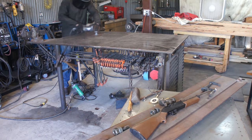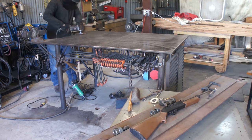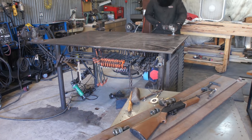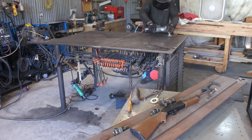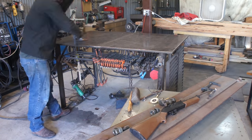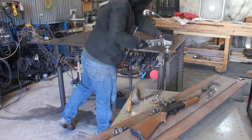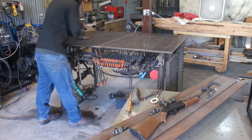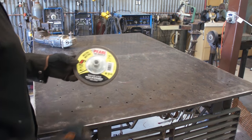Once everything loose has been chipped away, I move on to the grinder and the large disc. When doing this step I always use a brand new disc and I never tip the grinder up on edge. I found it easiest to divide the table into quadrants and work in a crosshatch pattern — this helps me keep track of what's been done and ensures I attack all problem areas from all directions. The grinding disc really only sparks when it hits high areas, like the seam in the center of my table and areas that see a lot of welding.